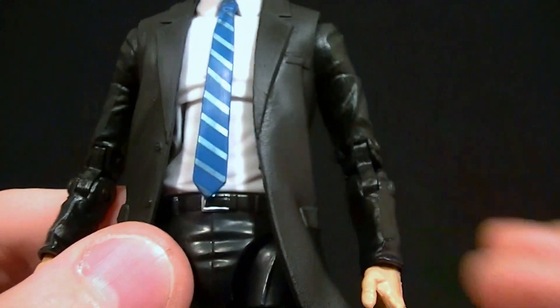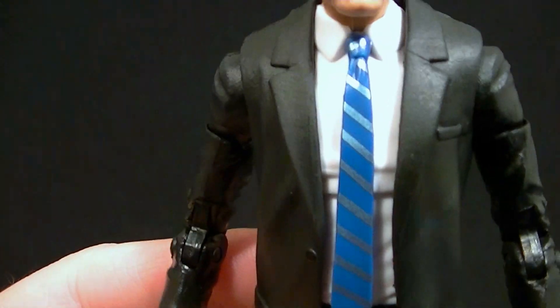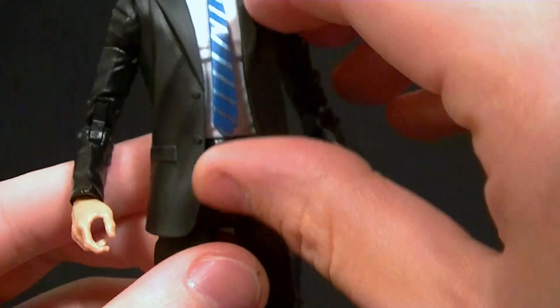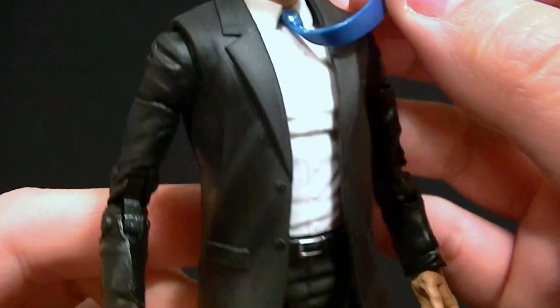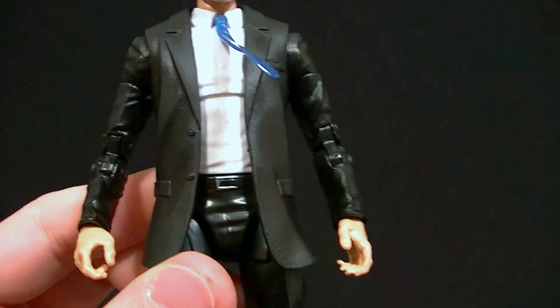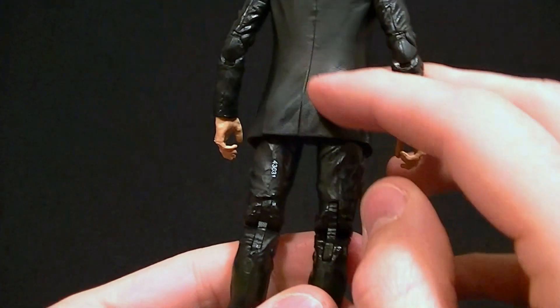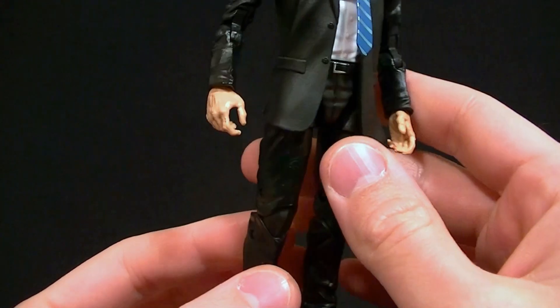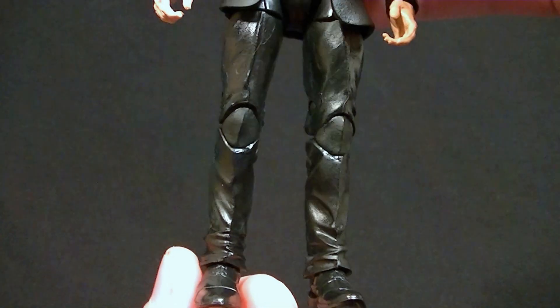They did paint the belt on him, which is much appreciated. They also painted the tie — it's metallic, so I guess it's supposed to look like a silk tie. The light blue is metallic while the other blue is not, but that's fine. The tie is a separate piece so the ab crunch will still work. The inside body is made to look like a button-front shirt under his suit. I really like the sculpt work on the suit jacket — the arms and pants look mostly pretty good.